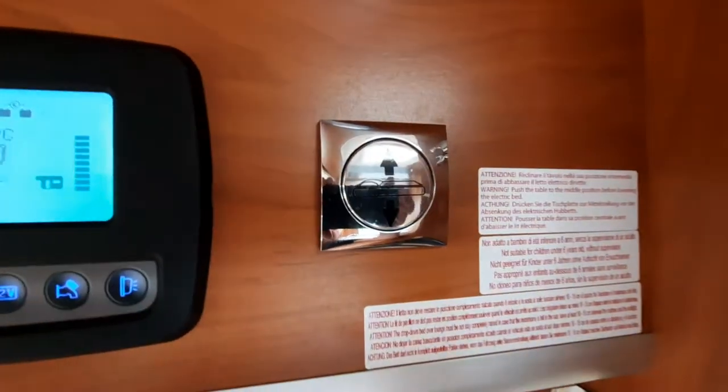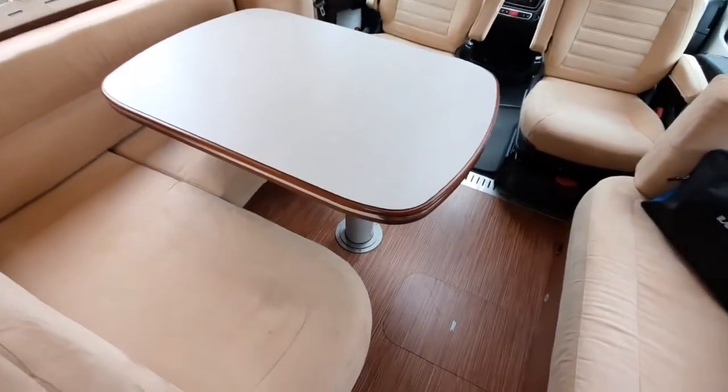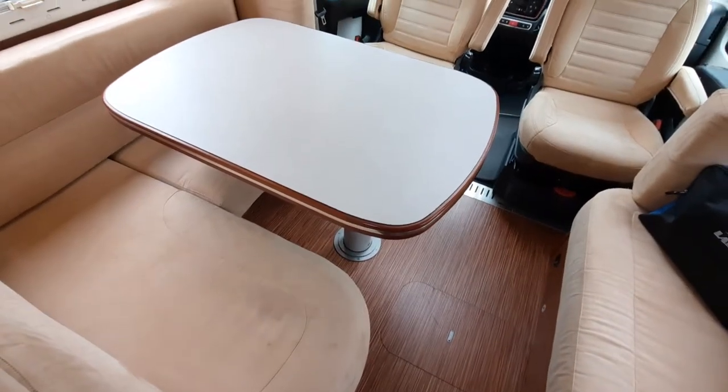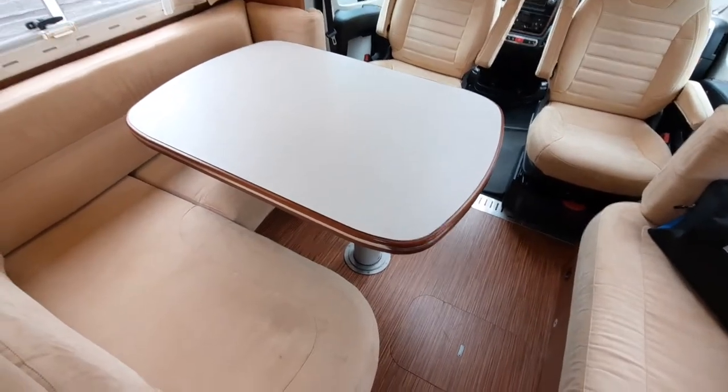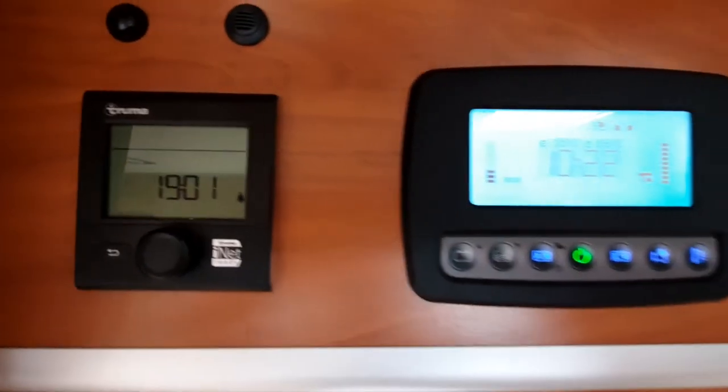To the side of that we have the bed operation up and down button for the drop-down bed at the front. As previously mentioned, the table also drops down and you will use some infill cushions to make up a bed underneath should you wish.